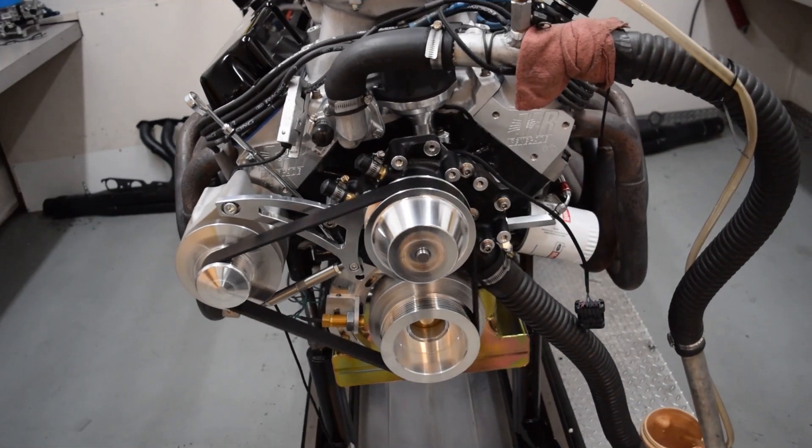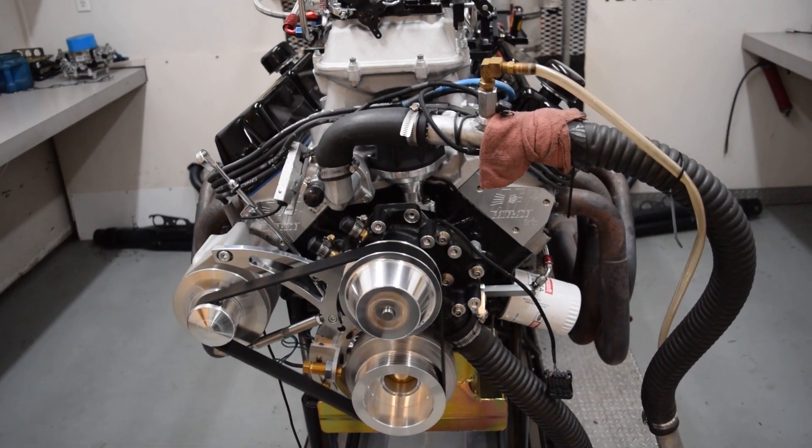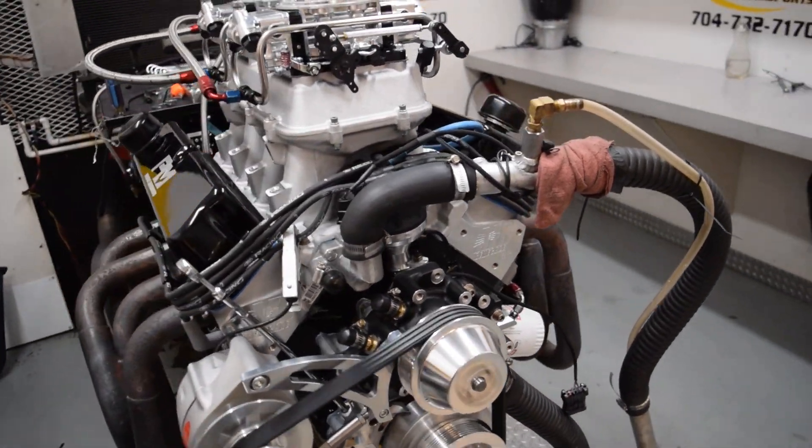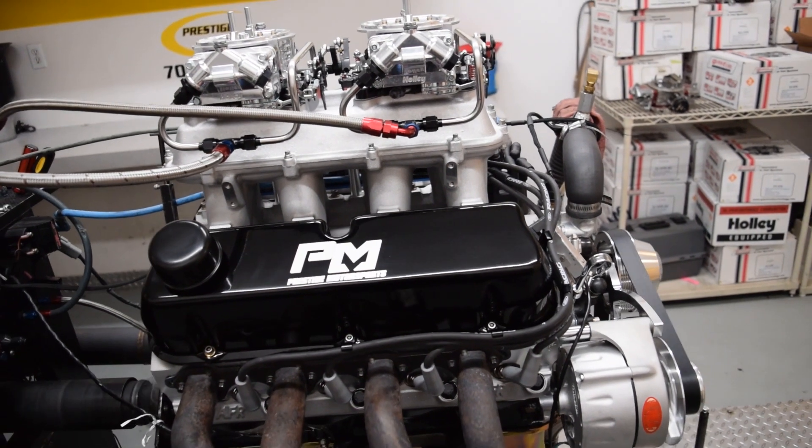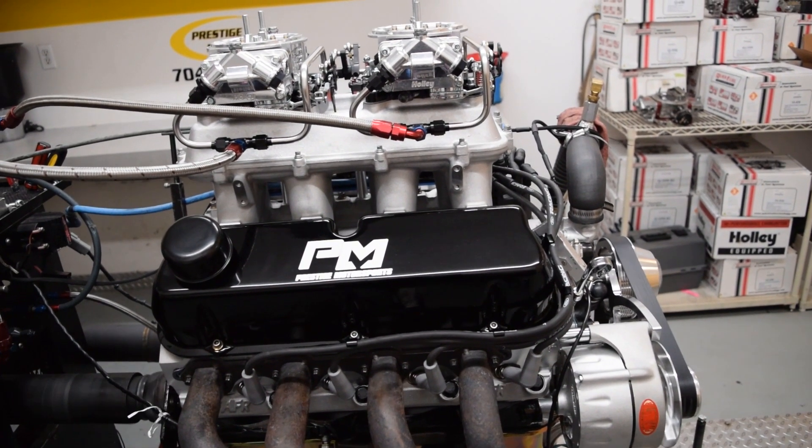Our 600 horsepower version is based on the 351 Windsor, utilizes a Dart SHP block with 4125 bores. AFR 220cc Renegade Competition ported cylinder heads top off the build.